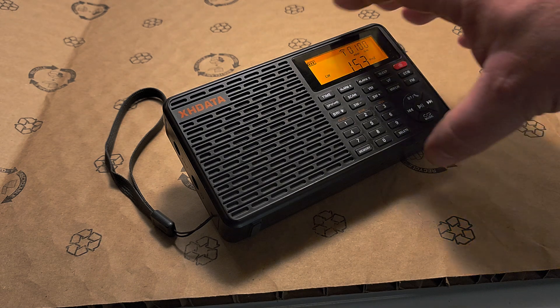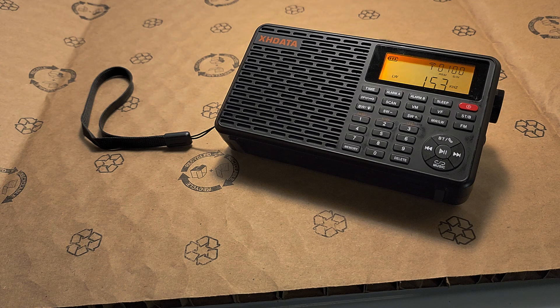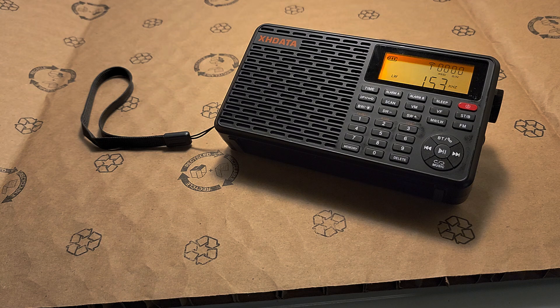We'll be checking out what we can also get. I don't know how sensitive it is, especially when you get to the lower part around 150–160 kHz — that will be something to check out for the XHData D109 receiver. But overall, except for the overload with the outdoor antennas, it's kind of a decent radio.